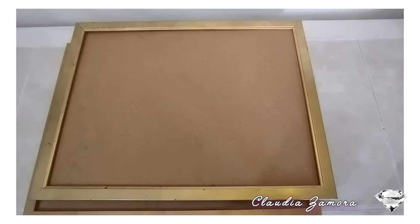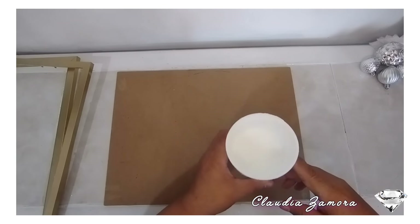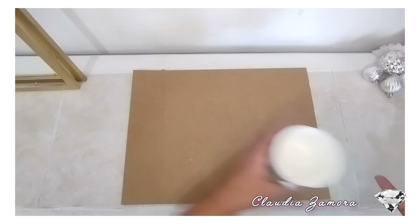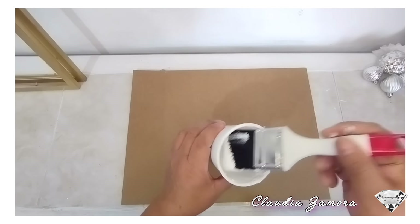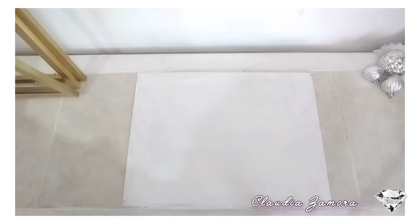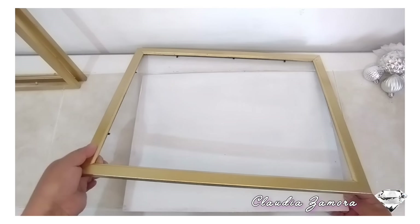Y para hacer estos cuadros navideños estoy utilizando tres cuadros para fotos de medidas de 30 por 40. Separo los marcos de la parte de la madera y voy a pintar con pintura acrílica en color blanco mate. También puedes pintar con una pintura en spray. Lo voy a dejar secar durante 20 minutos y enseguida voy a colocar la parte de atrás en nuestro marco.